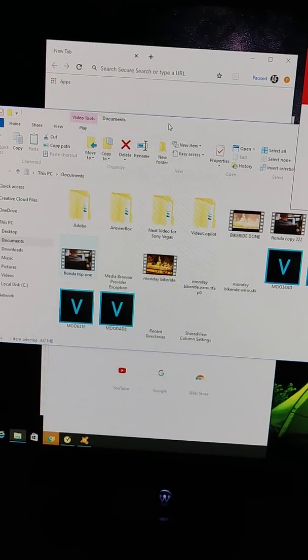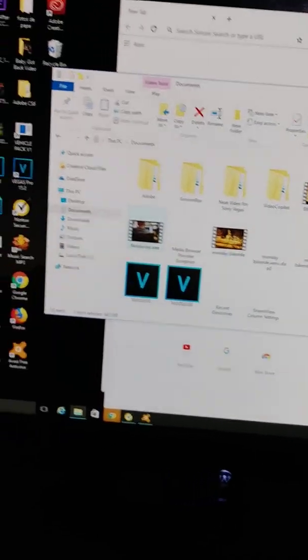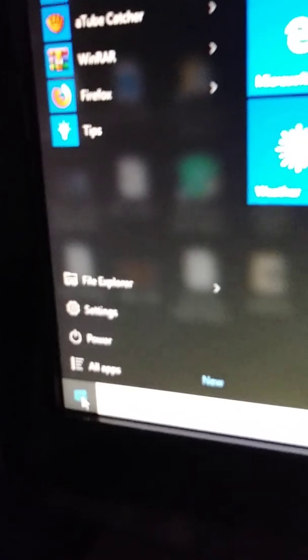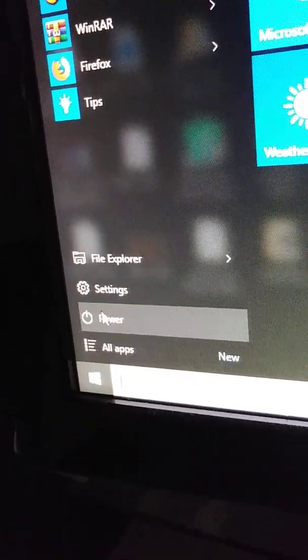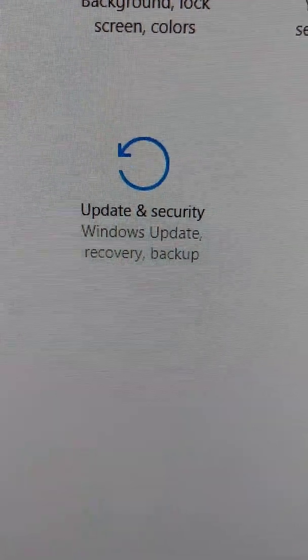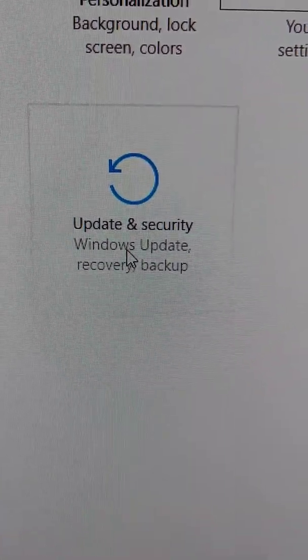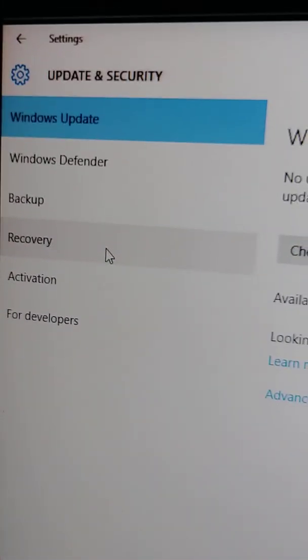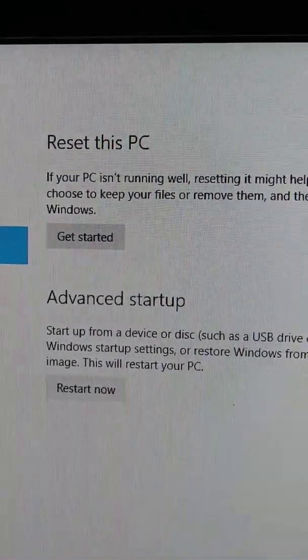To reset this computer, since this is Windows 10, go to the Start button, then go to Settings. From the Settings window, go to Update and Security — Windows Update, Recovery, Backup. This menu opens, then you go where it says Recovery, double-click, and you get these options.